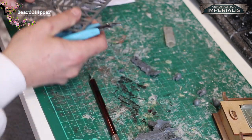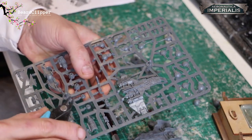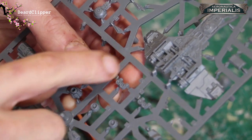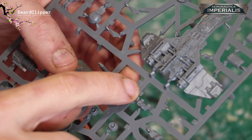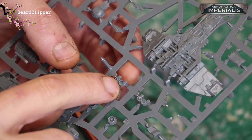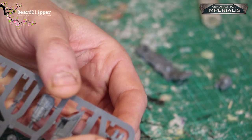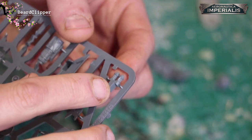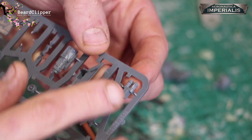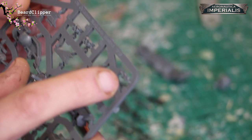Parts two, three, and four — there are four pieces. Now, one thing I need to point out: this is what confused me. Let me zoom in — this piece here, which is part two on the instructions, actually has the number five next to it on the sprue. So there is a typo on the sprue. The double-barreled gun says three next to it on the sprue but should be part two on the instructions, and what says two on the sprue should actually be part three. That's where the typo is.